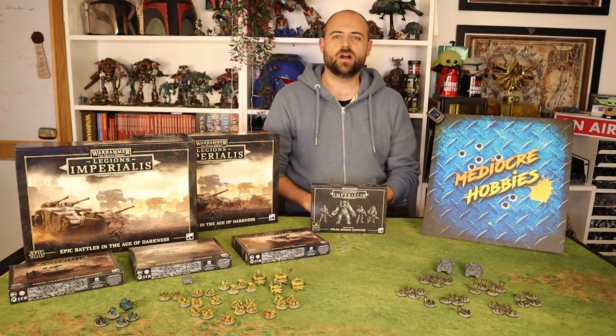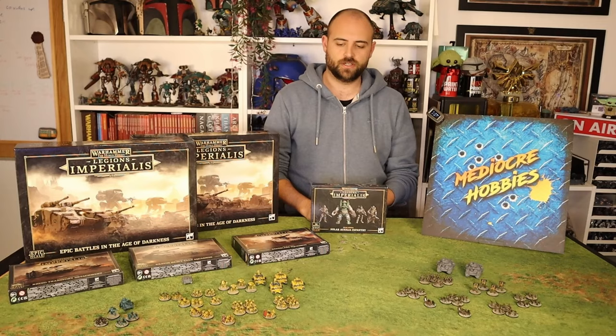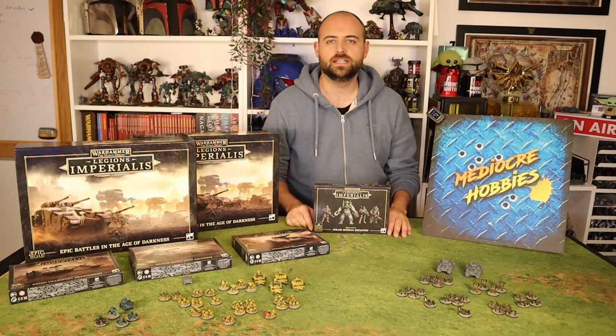Hey guys, Andy here from Mediocre Hobbies coming at you with another Legiones Imperialis video. You guys have been soaking these videos up. You're clearly hungry for more, so I am going to deliver as promised.